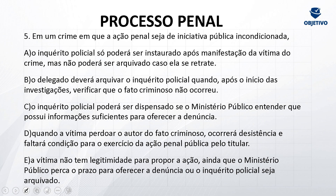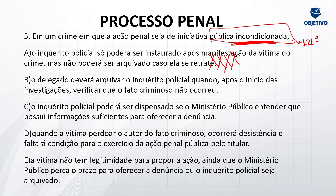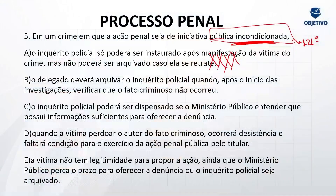Quinta questão: em um crime em que a ação penal seja de iniciativa pública incondicionada. Quando a gente trata de inquérito, necessariamente liga esse assunto à ação penal. Letra A: o inquérito policial só poderá ser instaurado após manifestação da vítima do crime. Estou tratando de ação penal pública incondicionada — por exemplo, artigo 121 do Código Penal, matar alguém. O inquérito só pode ser instaurado após manifestação da vítima? Não. Ele vai ser instaurado de ofício em crimes de ação penal pública incondicionada. Letra B: o delegado deverá arquivar o inquérito quando verificar que o fato criminoso não ocorreu. Não — se ele verifica que o fato criminoso não ocorreu, ele relata no relatório, mas não vai arquivar. Quem arquiva é o Ministério Público.